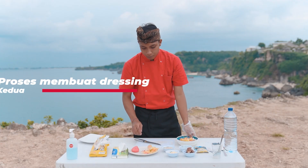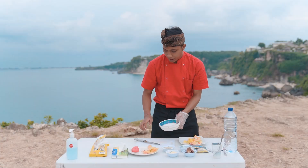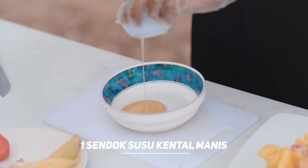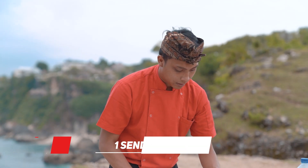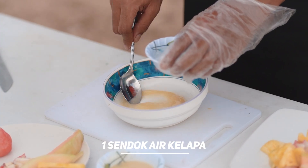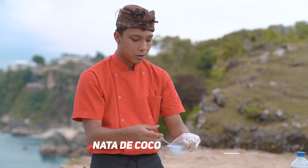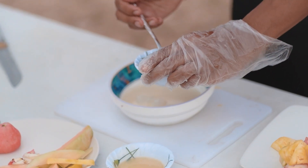Sekarang kita bakal buat dressing-nya. Kita pindahin dulu buah yang sudah dipotong ke piring sebelah. Dressing-nya di sini aku pakai susu kental manis — kira-kira satu sampai satu setengah sendok makan. Di sini aku juga punya air kelapa, kita campur. Dan jangan lupa juga nata de coco, langsung masukin nata de coco-nya.